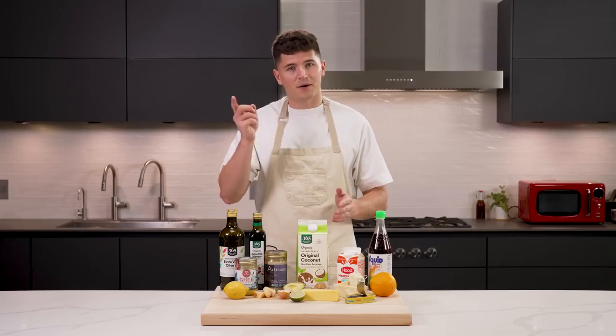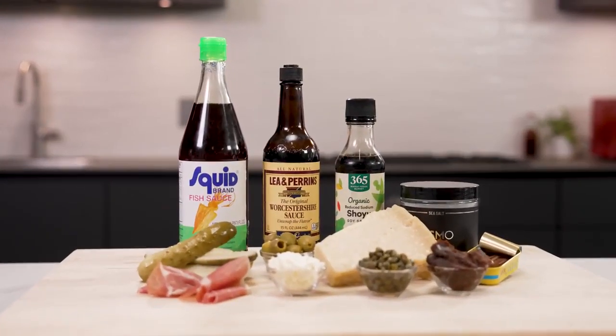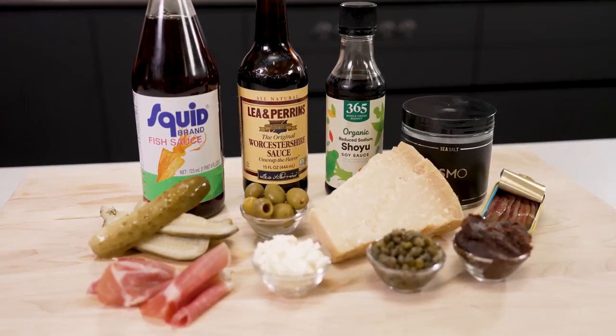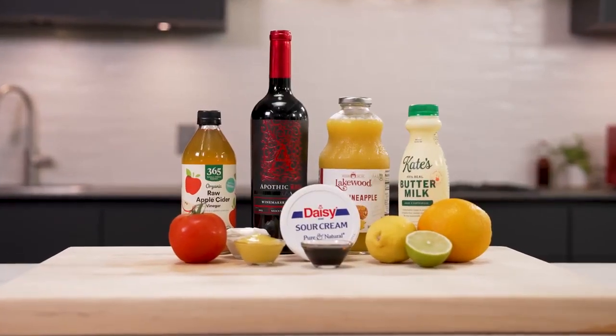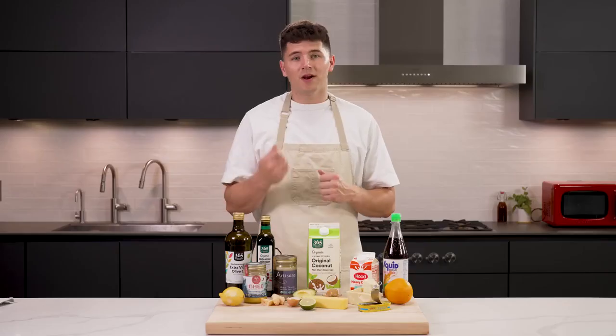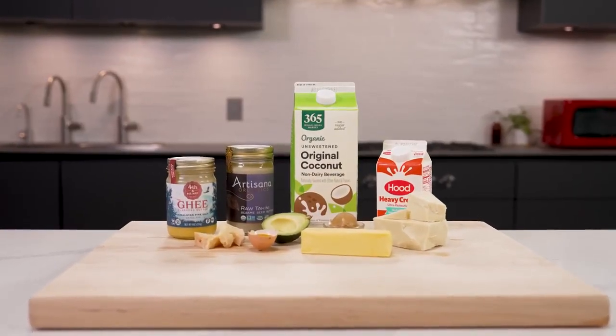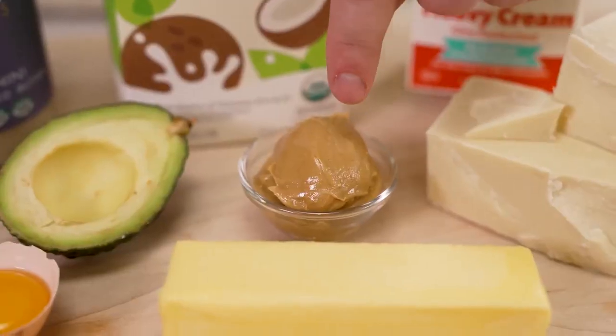Once you've mastered seasoning with just salt, you need to learn how to think outside the box. When it comes to salt, there are way more options — some of my favorites being Parmesan cheese, soy sauce, and olives. When it comes to acid, you can do way more than just a squeeze of lemon — great options include balsamic vinegar, other citrus fruits, and buttermilk. And for fat, beyond butter or olive oil, I personally love ghee, egg yolks, and especially peanut butter.